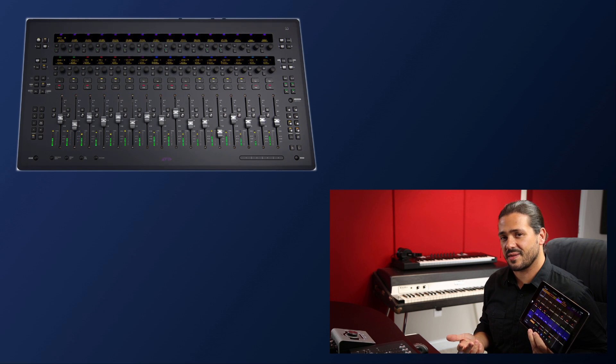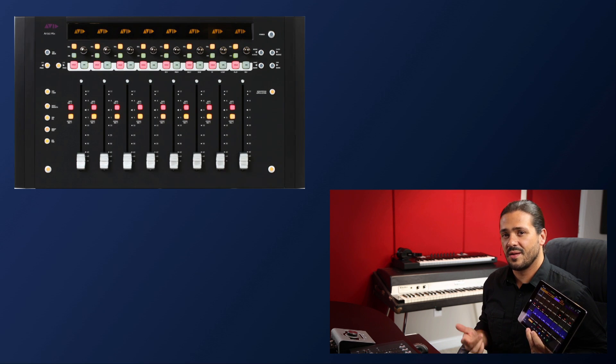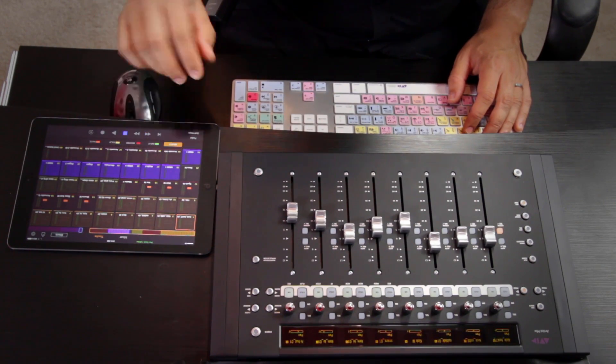You can use it by itself or with other Eucon hardware such as the S3, the Artist Transport, the Artist Mix controllers, or with the Artist Color. Today I'm going to be using one Artist Mix controller and an iPad Air running the Pro Tools Control app.